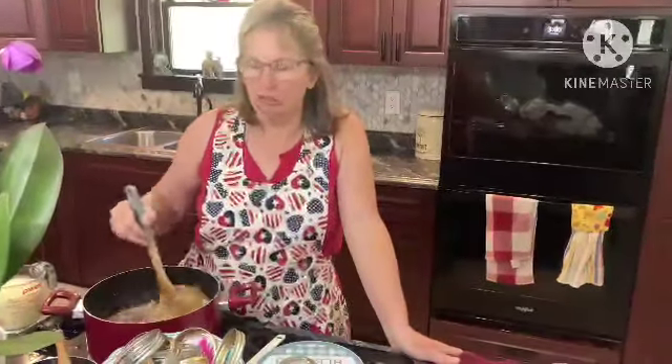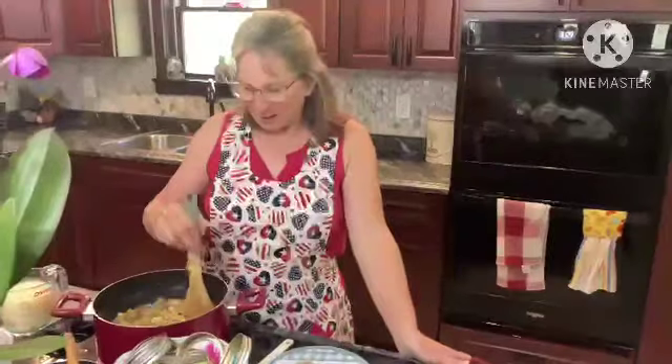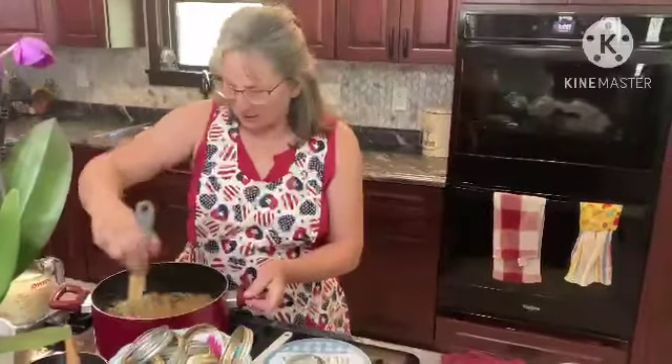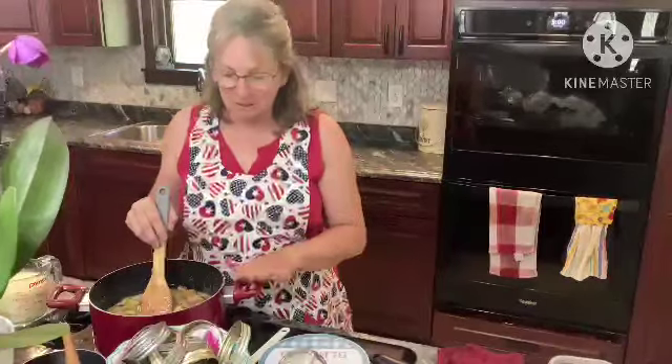Welcome to Dee's Kitchen. We are making Amish rhubarb jam. We have four cups of chopped rhubarb and four cups of sugar in this pan, and we are just getting them to a boil. We are going to boil them for 12 minutes, so we just set a timer.